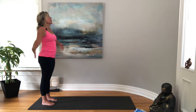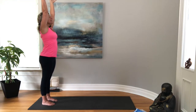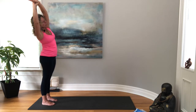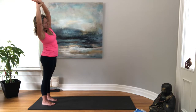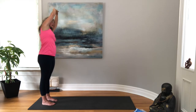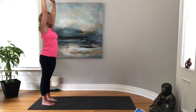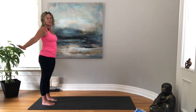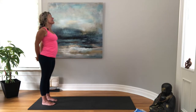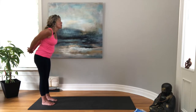We'll inhale and reach the arms up towards the ceiling. Let's grab hold of that left wrist and come over towards the right, taking a few moments breathing here, then back to center. Let's do the other side, coming over to the left. Then back to center, releasing your hands, letting them float back down behind you — maybe grabbing hold of your fists and pulling them down towards the floor, squeezing a pencil in between your shoulder blades, breathing into that heart space.